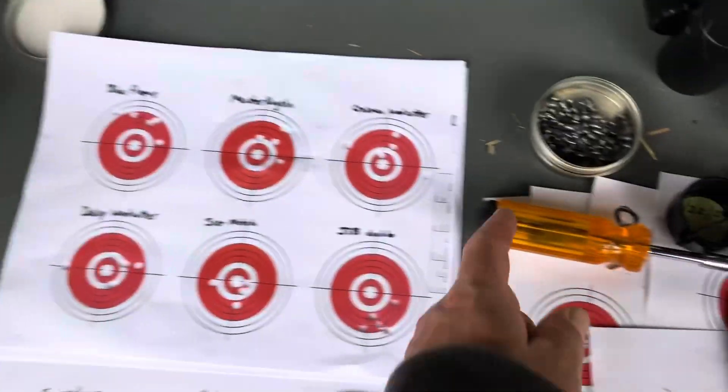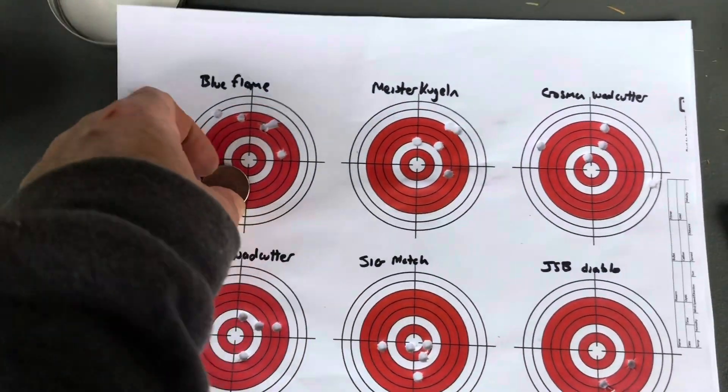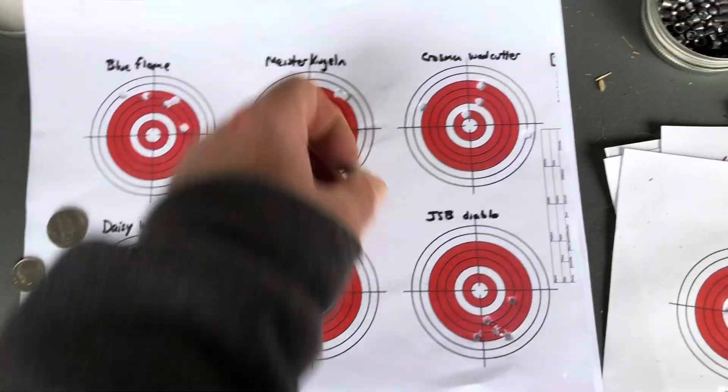Okay, that was a lot of shooting. So the Blue Flames weren't great. These Meister Kuglans are for pistols - the seven grain - again, not great.